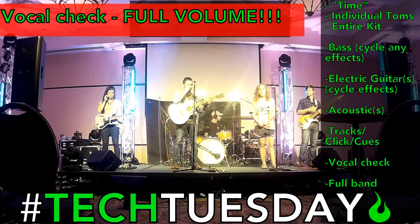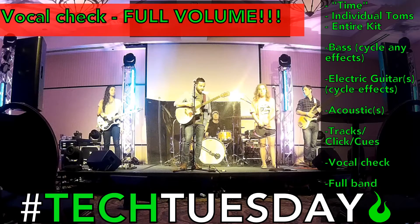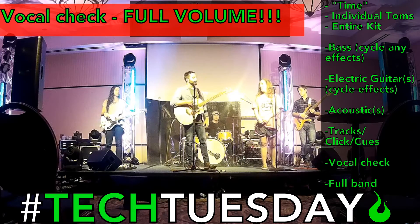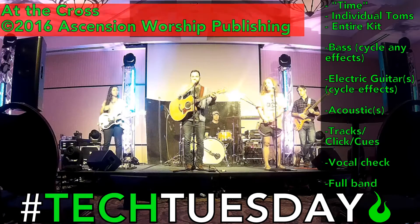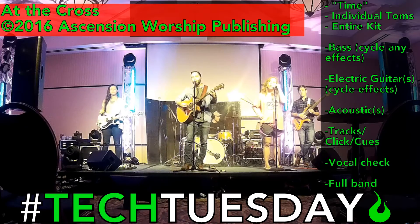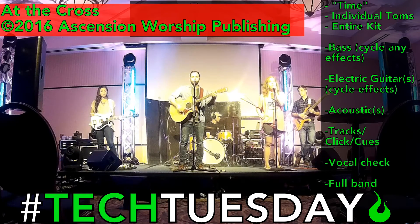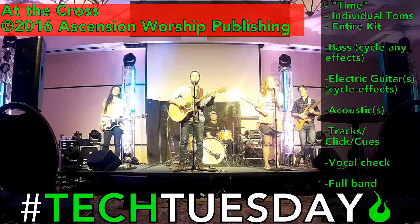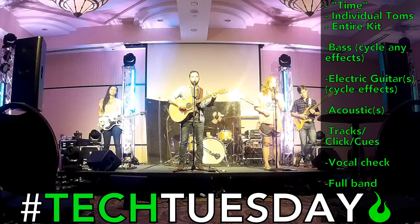If we can do a quick vocal check — Andrew, if you want to cycle a song on the acoustic and you and Grace sing along to that at full volume, that would be great. Grace, which song do you want to do? Let's do At the Cross. And at the cross, our sins washed away by your blood, where all of our chains were undone. Freedom, at the cross. Awesome. Thank you.